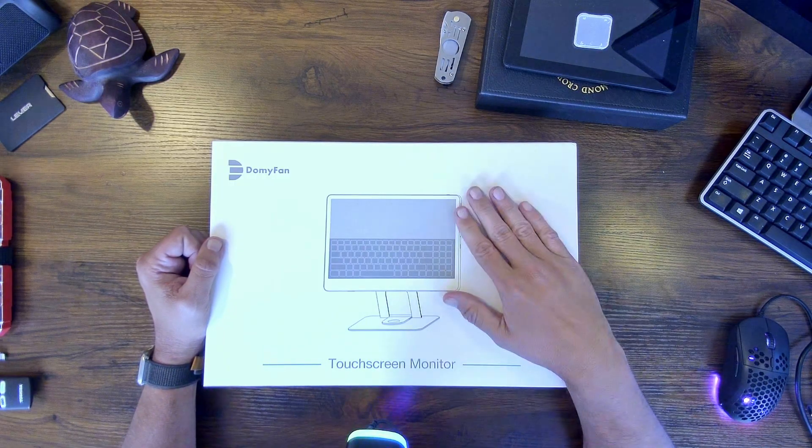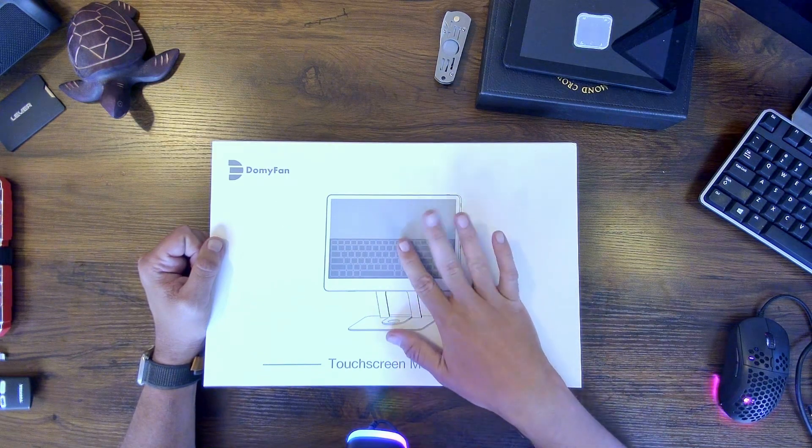I'm really excited about this one. It kind of looks a little bit like an iPad on a stand. My desk isn't that huge, so I wanted a smaller, accessible screen that I could hook my phone up to, or hook up my computer to, with touchscreen technology and a built-in keyboard. So let's open this thing up and check it out.